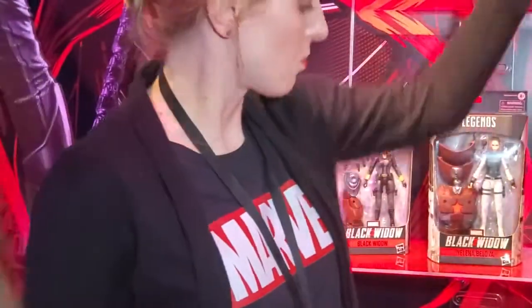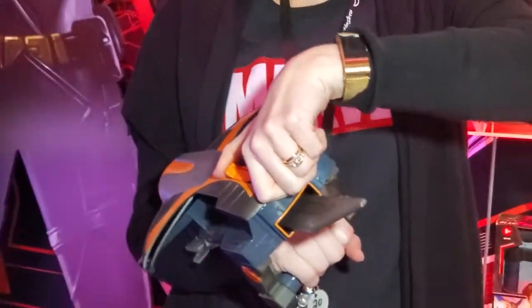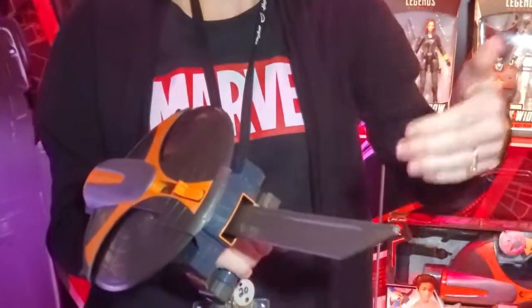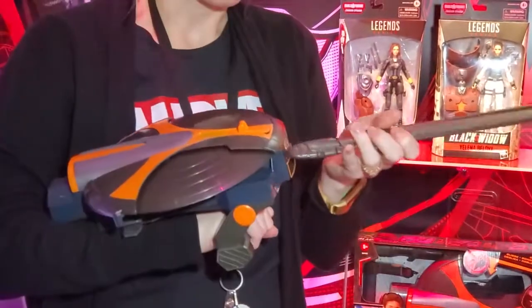So again, we have some great role play items. So with the little Taskmaster — you open that up, it opens up a shield, pulls out a sword. You can actually pull this out separately, so kind of get that role play action going.